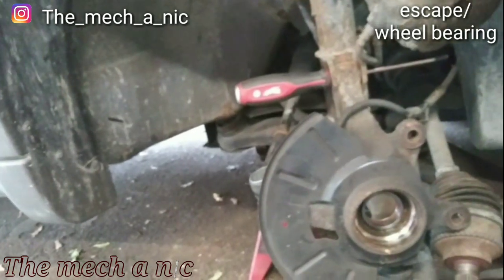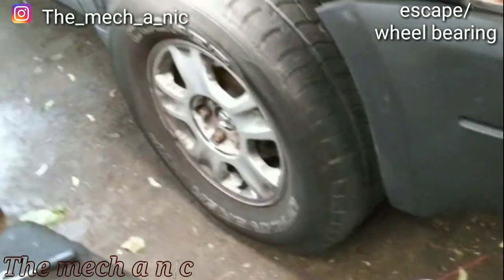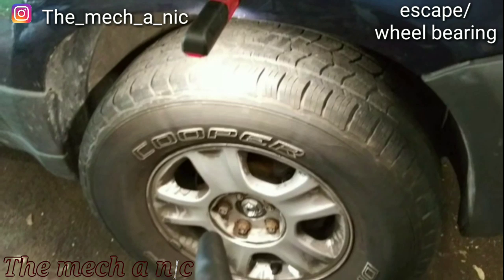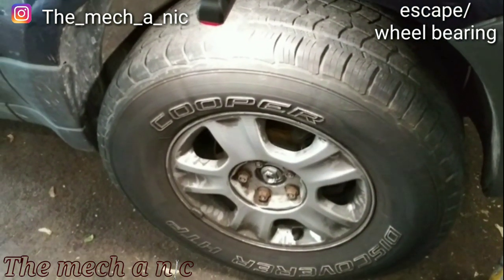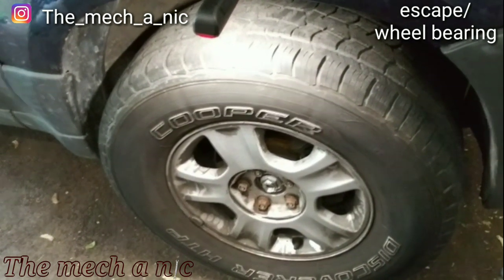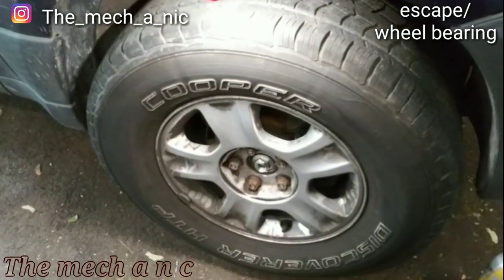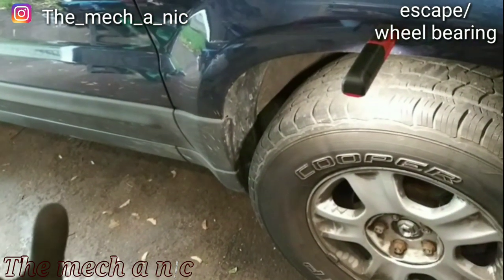That's what happens when you let family fix your car — you get what you pay for. She tried contacting her cousin after he did the front brake pads and tie rods, and she says she can't get a hold of him ever since he did the work. I'm pretty much done with the wheel bearing now. That outer tie rod just needed a wrench — it wasn't even close to tight, almost like he just forgot to tighten it. She's gonna have to come back to get the rear brakes done.